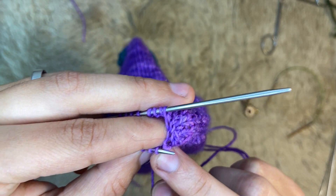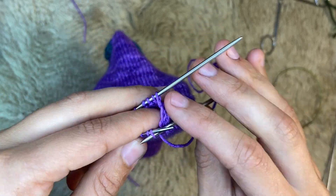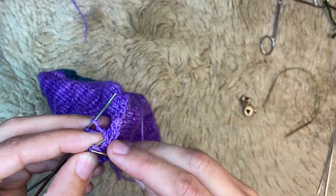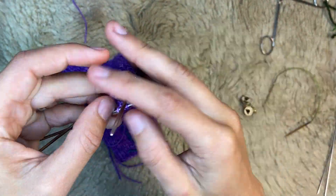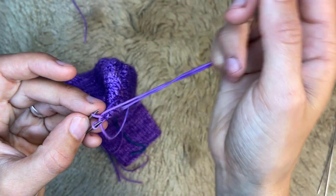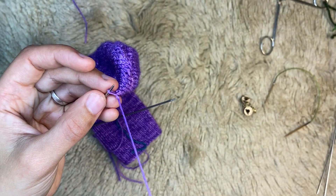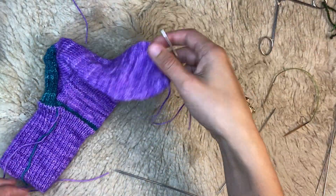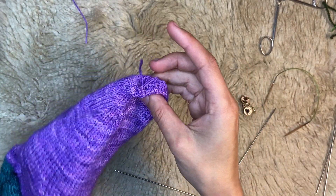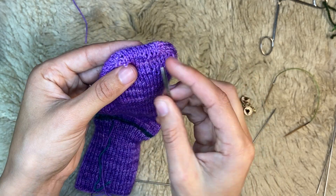As you can see, this is starting to form the Kitchener stitch edge, which looks like there's no seam here. When you get to your last stitch, put your hand in your sock and tuck that end right in the corner. Pull it inside the sock and you have a seamless toe.